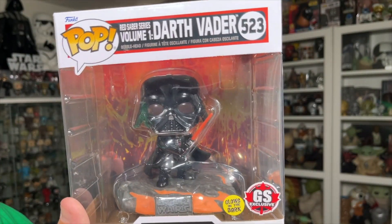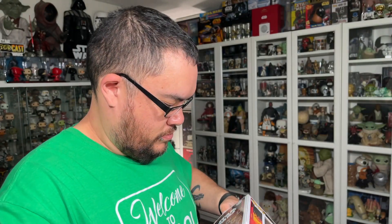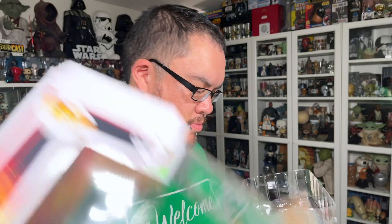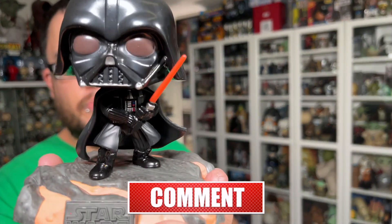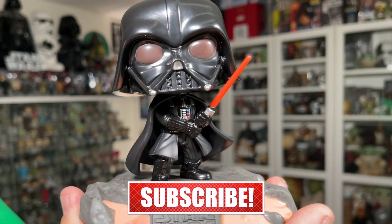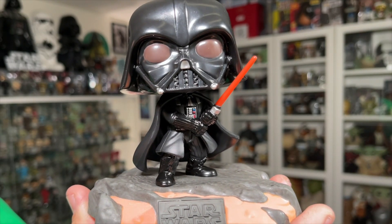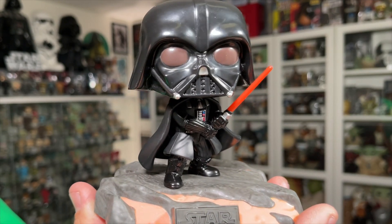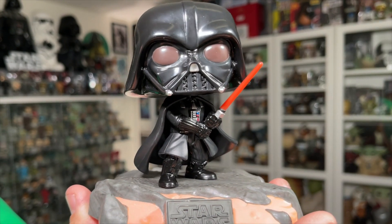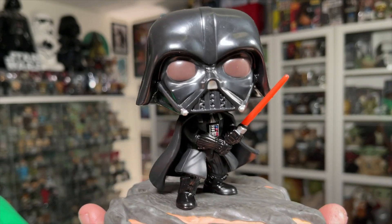Let's free him from the packaging and take a closer look. There's the Red Saber series Darth Vader out of the packaging, and I think he looks absolutely fantastic. I do like the pose on this one — you don't see a lot of Darth Vader Funko Pops with the lightsaber in both his hands. I think there's maybe one or two others, but the majority have him holding his lightsaber with one hand. So I really like this pose.